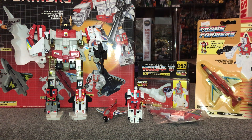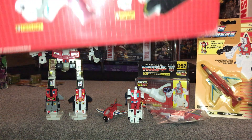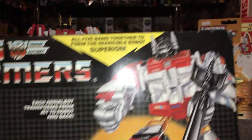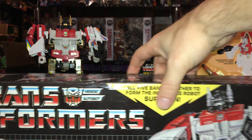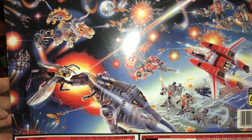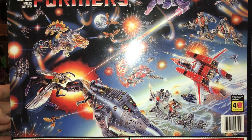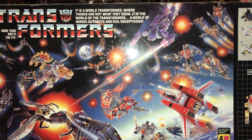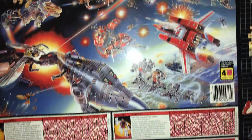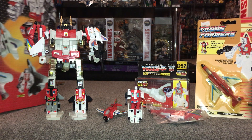The first packaging we'll look at is the gift set — this is the normal Hasbro release gift set with Fireflight in the box, no name change because it's Hasbro. There's the lovely artwork for Superion, and if we spin this around we've got the 1986 battle scene on the back — featuring the Dinobots, Shockwave, and Jetfire — a great piece of artwork. You've also got six tech specs because Superion is included.